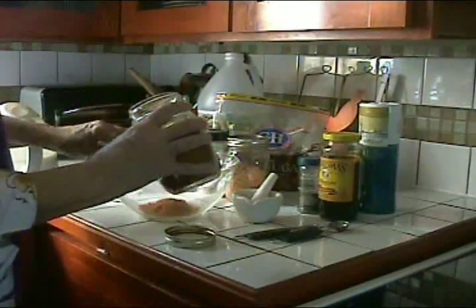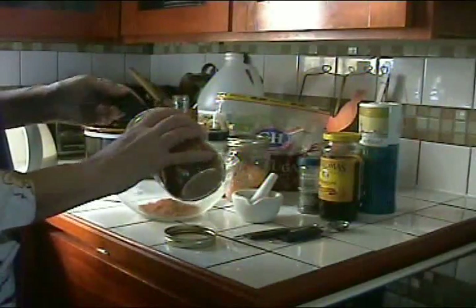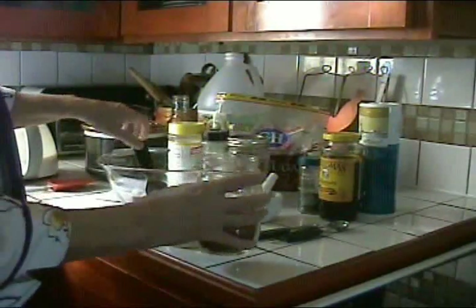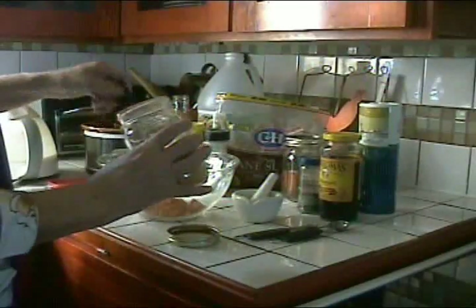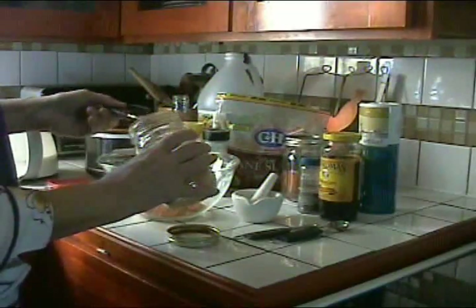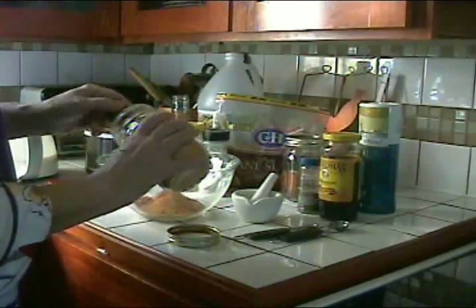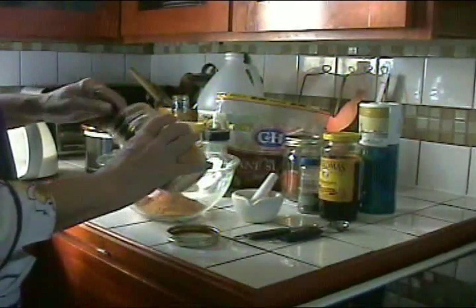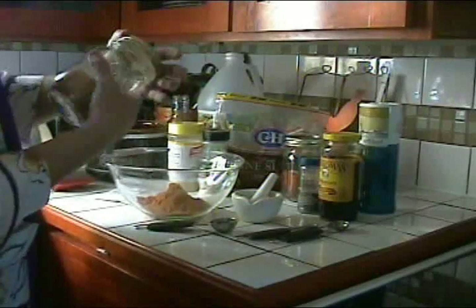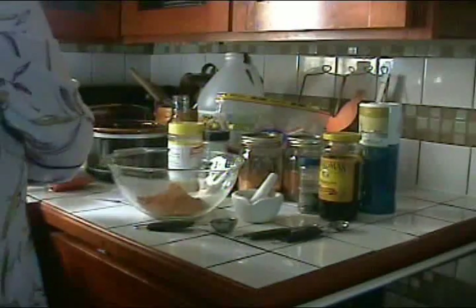I'm measuring out twelve tablespoons total — six for each equivalent can of tomato paste. I'm going to add one cup of boiling water total, since it's a half cup of water to each equivalent can.